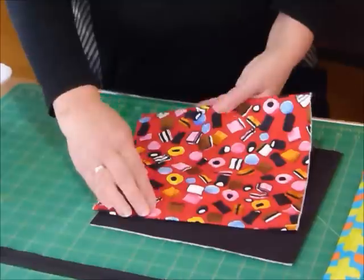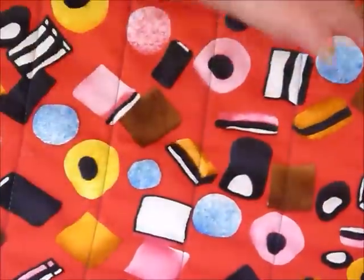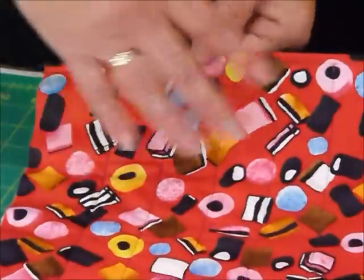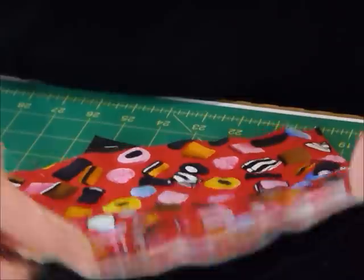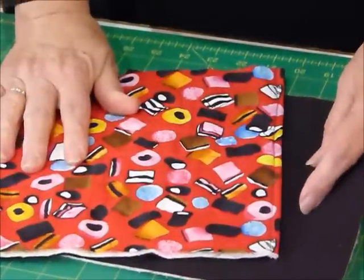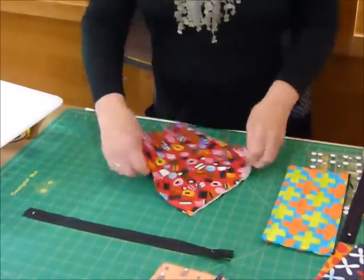I'd suggest that you do some form of quilting — I've just done a few straight lines, but you might want to do something more elaborate; the quilting might be the feature. Just quilt that piece. You've still got a couple of raw edges on opposite sides and two finished edges. We've got it to that stage now — that was fast! And then we're going to pop the zip in.